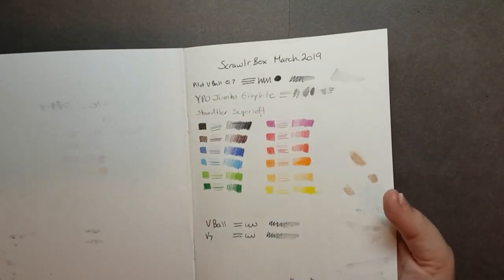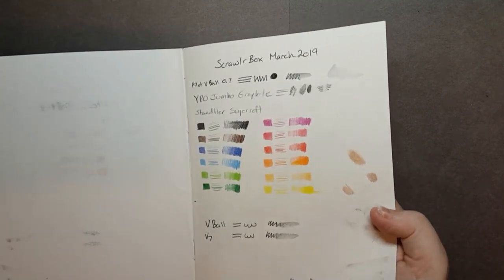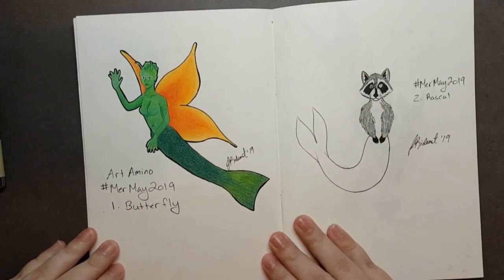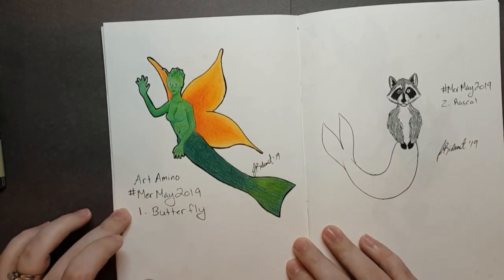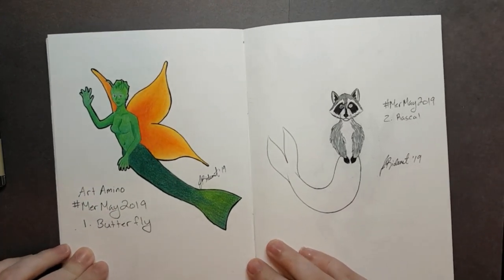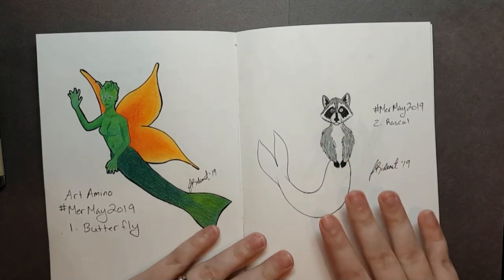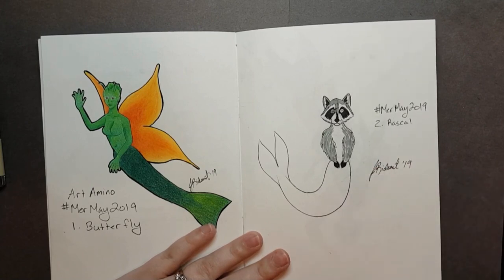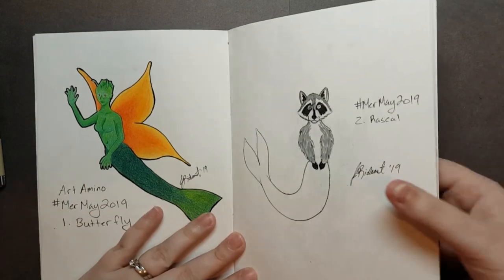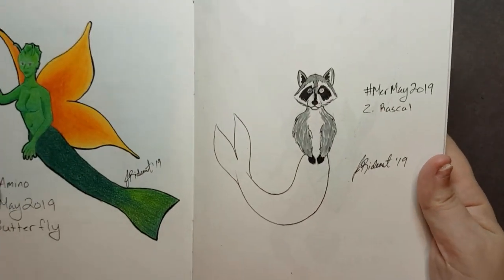Those were the swatches from when I did the ScrawlrBox — this is the ScrawlrBox from March. So for day one, I followed the Artemino list: Butterfly. And for day two, I followed the official list with Rascal. The only thing I could think of for Rascal was a raccoon. I used the dual-ended Tombow, and unfortunately that and the gel pen did not play nicely together.